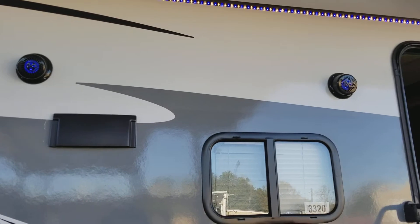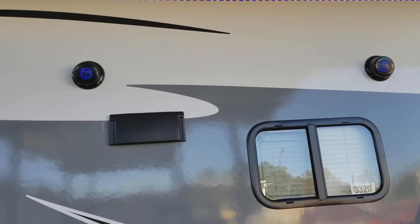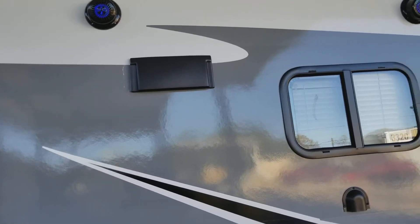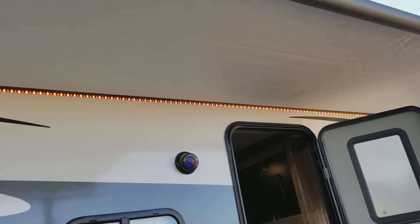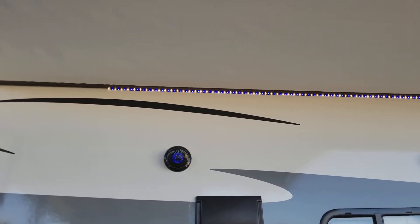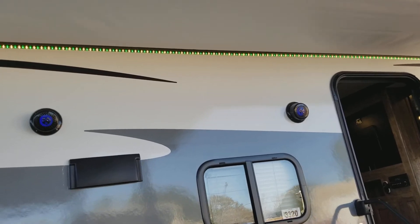You have upgraded marine-grade speakers — you can see they are blue on the inside and they light up, which looks really cool in the evening. The radio transfers to the outside speakers and it is Bluetooth capable. There are LED lights up here that change colors — you can set your favorite sports team color, shimmer, glimmer, or strobe light. It looks really neat and the kids really love it.